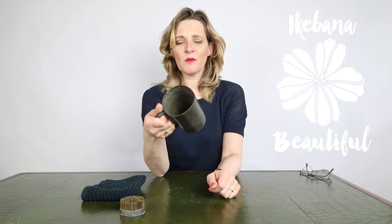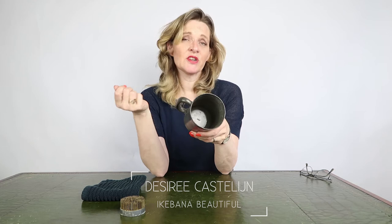Hello my beautiful flower friends! Today I have something special — it's a mug from my mom, and I'm making an arrangement for her today, especially for her. So let's start!